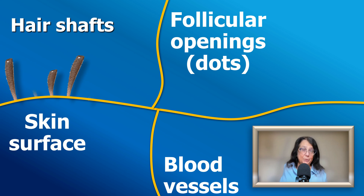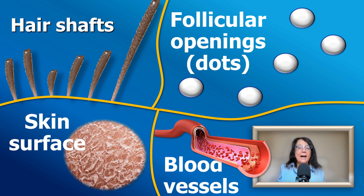Hair shaft abnormalities and the follicular openings — the dots — are the two most important structures in trichoscopy. Abnormalities in the skin surface and blood vessels occur mainly in inflammatory scalp diseases and will be covered in an upcoming video. Thank you very much for listening. If you are interested in trichoscopy and hair diseases, please visit my YouTube channel where I publish videos on these topics. Thank you very much!